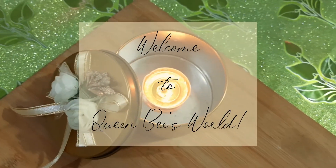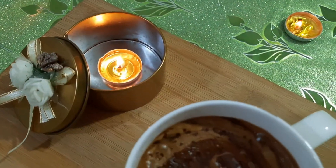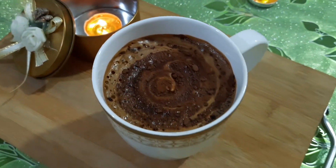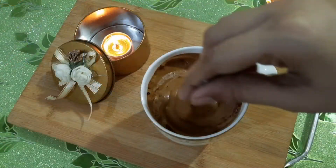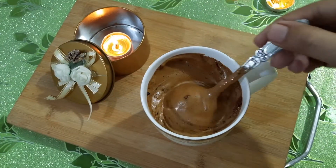Hi everyone, welcome to Queen Bee's World. How are you? I hope you will be fine today. Today we are making cafe mocha, or mocha coffee, which is a type of coffee that is very creamy and chocolatey. So if you are a coffee lover, I am sure you will like this recipe.